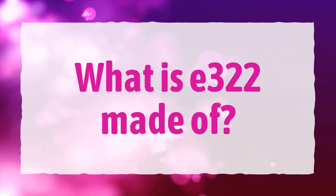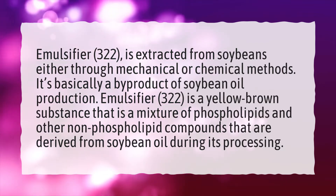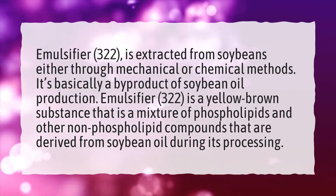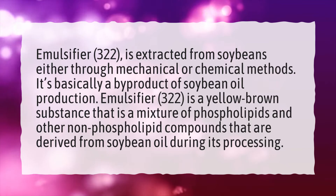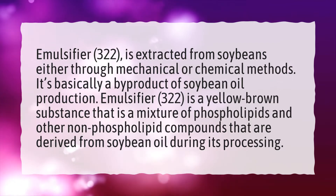What is E322 made of? Emulsifier E322 is extracted from soybeans either through mechanical or chemical methods. It's basically a by-product of soybean oil production. It is a yellow-brown substance that is a mixture of phospholipids and other non-phospholipid compounds derived from soybean oil during its processing.